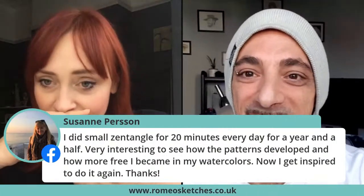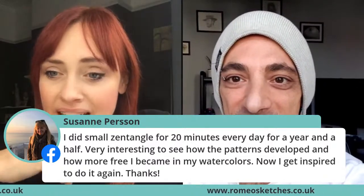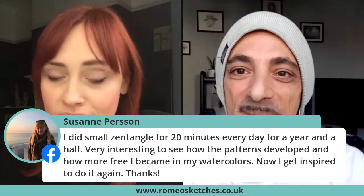Everyone is tuning in and saying they're so inspired. Suzanne said she did small Zentangle for 20 minutes every day for a year and a half — very interesting to see how the patterns developed and how much more free she became in her watercolours. It's all about spending a little bit of time on yourself. For me, it's all about motivation and positive thinking, and that's what I like to encourage with my art therapy and through my art.